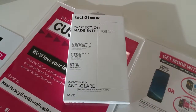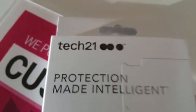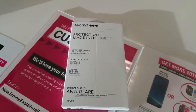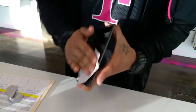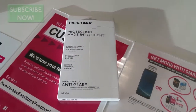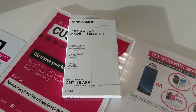This is an installation video of the Tech 21 Protection Made Intelligent anti-glare impact shield. The gentleman at the store is going to put it on and we're going to watch him do it — he's cleaning the phone right now. The one I had on there was like a vinyl shield and it kind of bubbled up, so T-Mobile with their good warranty is happy to replace it.